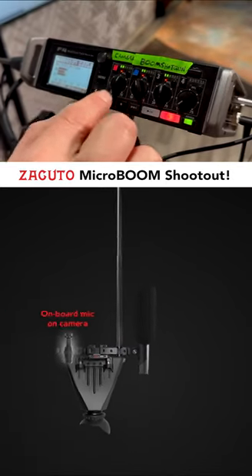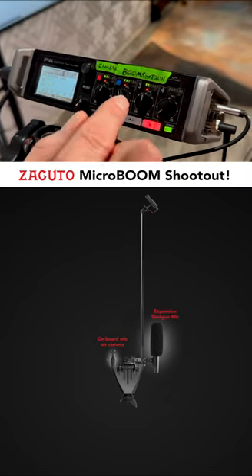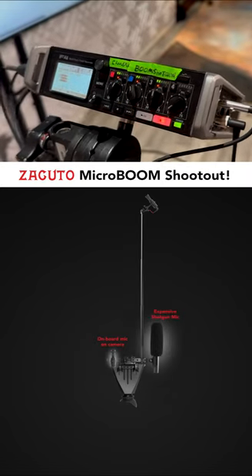The camera mic has more gain than the micro boom and the shotgun also has more gain because the other mics are further away so they need more gain.